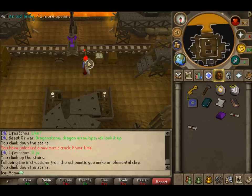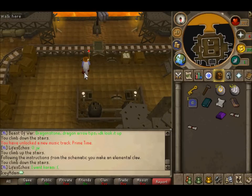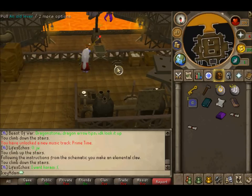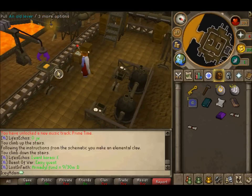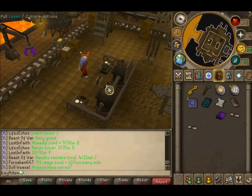Now you want to raise it, then put a bar on the cart. Raise it down and raise it back up, then spin it, then raise it down again so it burns. Then raise it back up, spin it again, back down and back up. Then pull the lever behind you to move it on to the next stage.